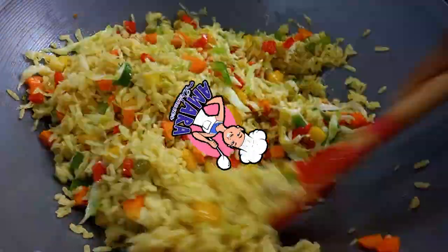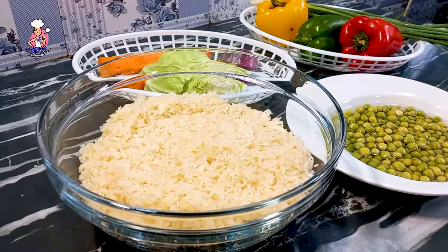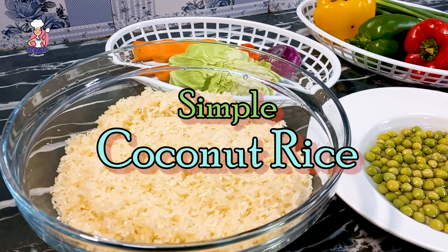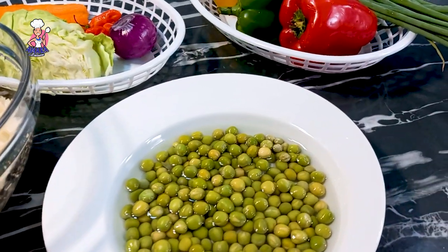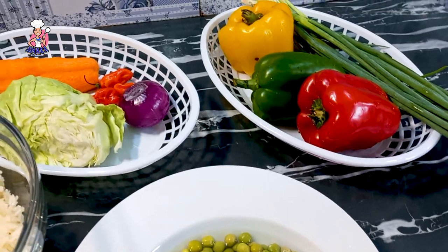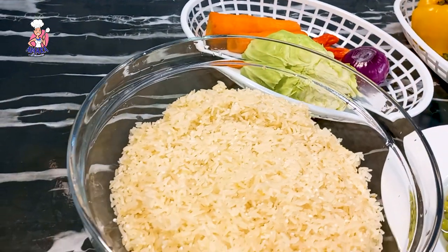Let's cook my mouth-smacking coconut rice. I know you have tasted different types of coconut rice, but this particular coconut rice — it would be unfair if you do not recreate it for your family this festive period.